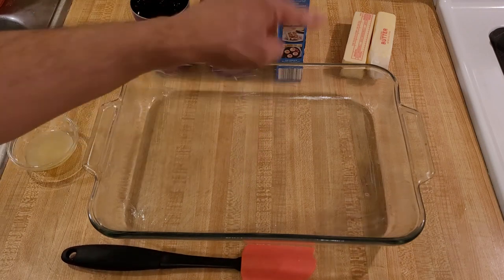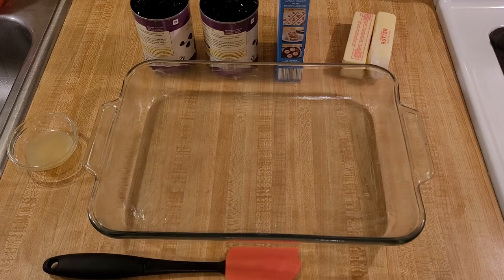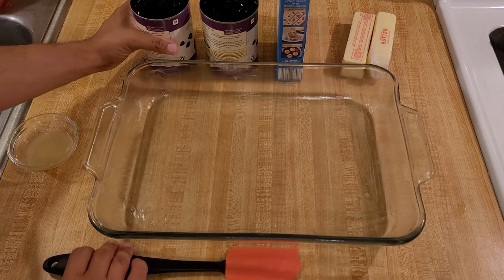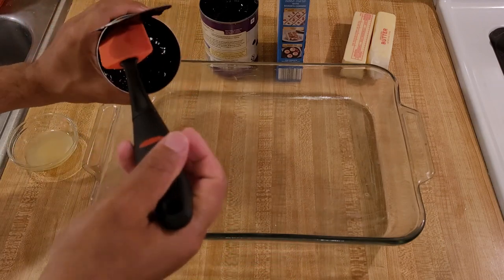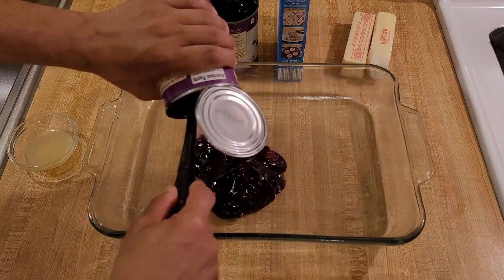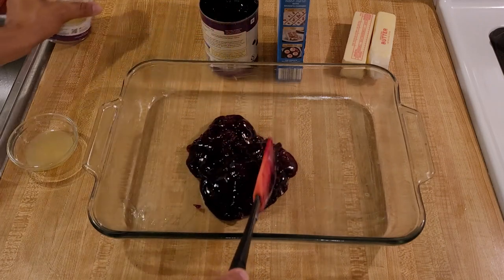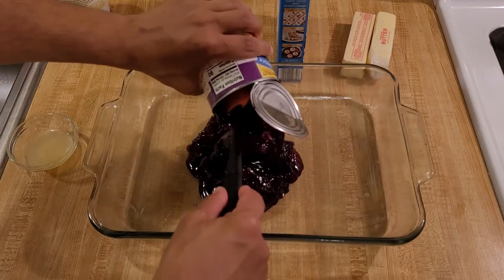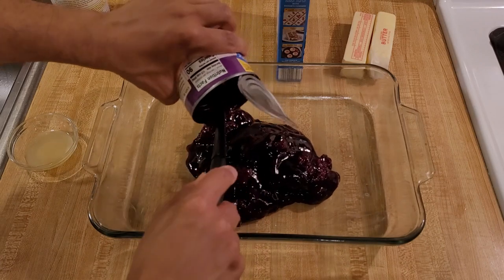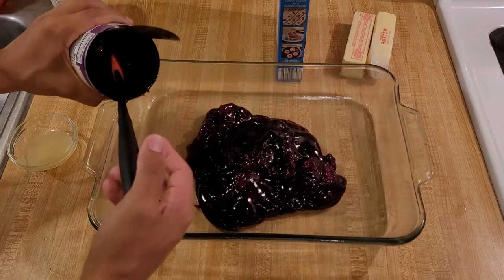I used some of the butter from one of the sticks to grease my pan. Just as the name suggests, all I have to do is dump my ingredients into the baking dish and then stick it into the oven. The first thing is to take my cans of blackberry pie filling, dump them into the baking dish, pour them in, and then use my spatula to smooth out the filling to an even layer.